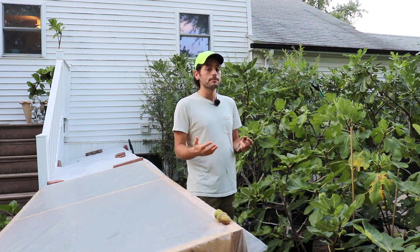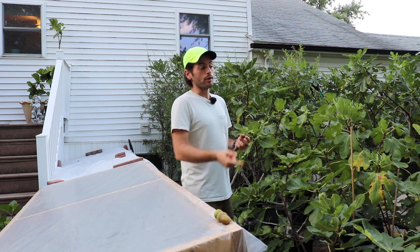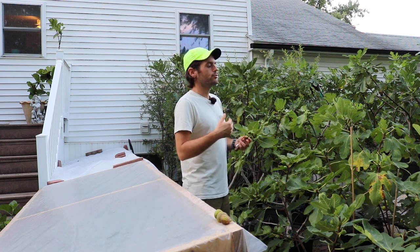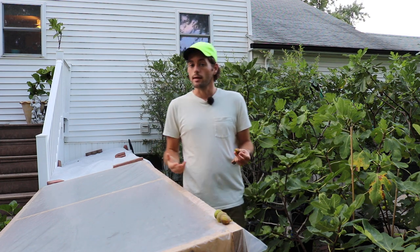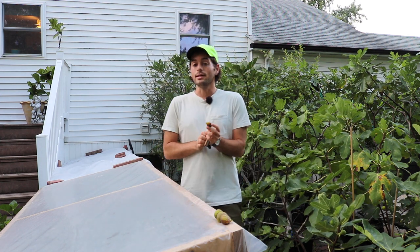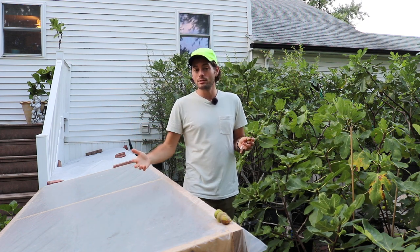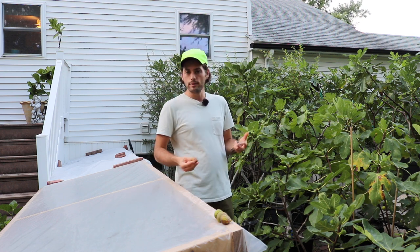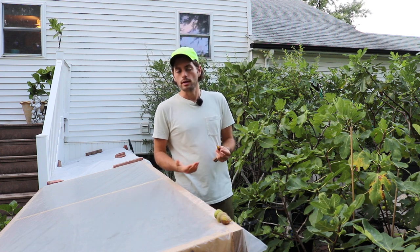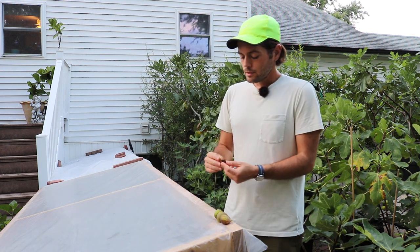Right now we're just ripening great figs. Even if it is raining a bit here and there, the fact that it's just so warm means the figs are ripening very quickly — the hang time on the fruits is very short. An average hang time we'd normally see maybe 15 to 30 days from now would be about seven-ish days, whereas most of them right now are probably ripening at the five-day mark in terms of hang time, which is great on average.